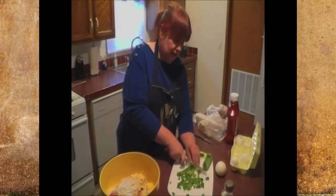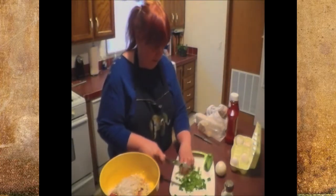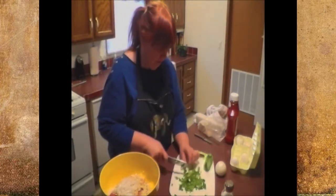I'll probably make some sweet tea in a little bit because they like sweet tea too. It's quick and easy — always a favorite drink around our home.